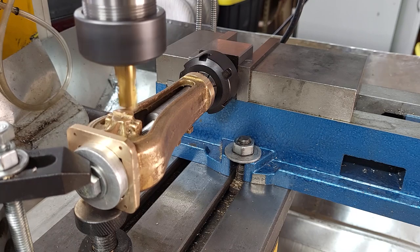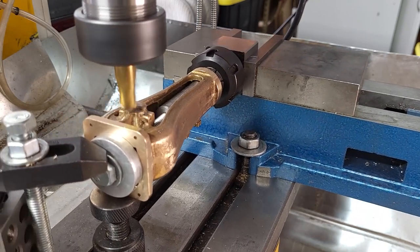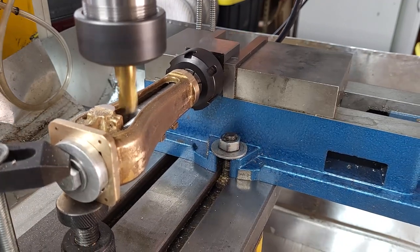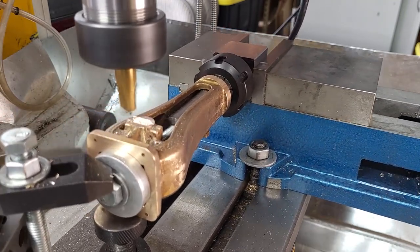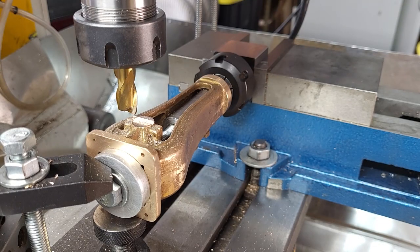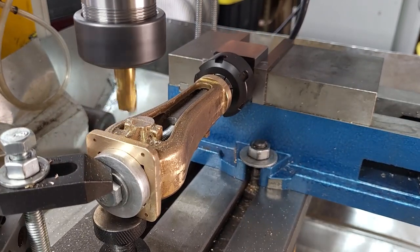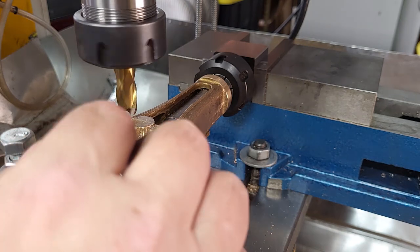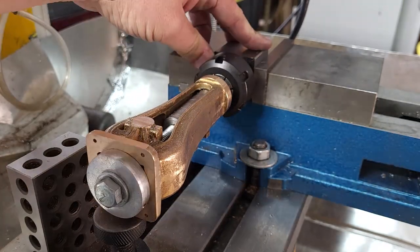Using a half-inch end mill at 900 RPM to do the facing, and this is actually the same G-code as before — it's just doing a horizontal pass and moving over in another pass in a rectangle about zero. Flip it over and repeat on the other side.